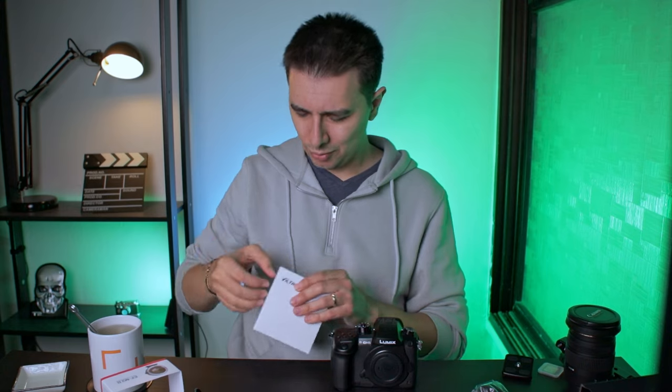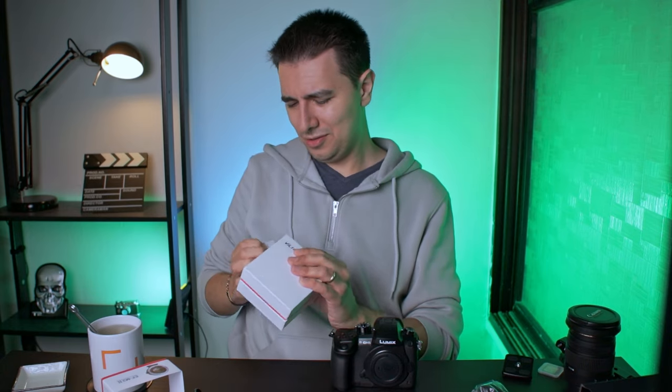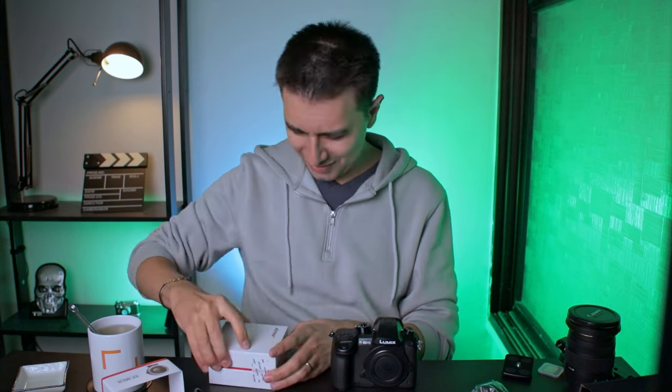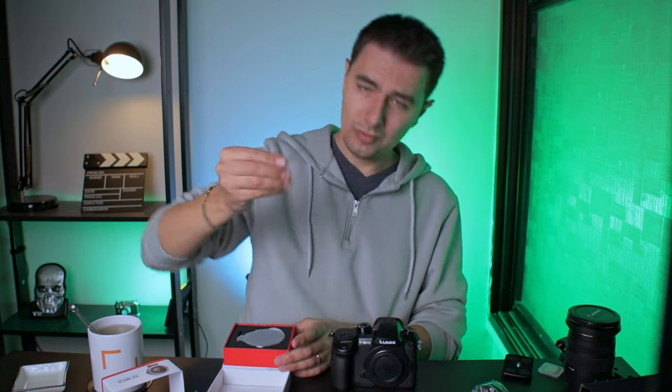So let's unbox the Viltrox — and now I realize they don't have any scissors. That's okay, I have my fingernails. We got an Allen key; let's set this aside as well.